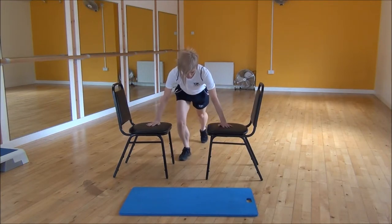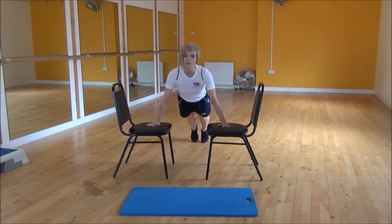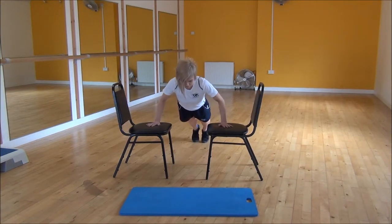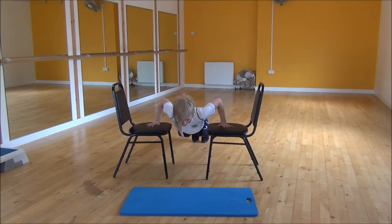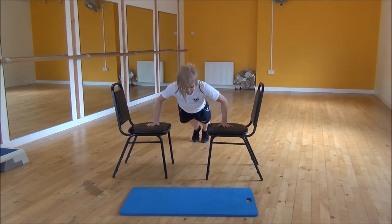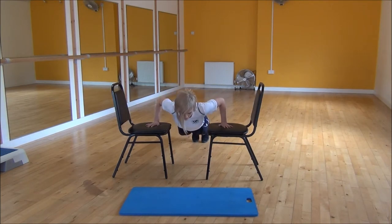From there you're going to walk your feet back, making sure that your body is completely in a straight line. So you're going to engage your core, and then when you're ready you're going to drop down, and then slowly bring yourself back up. You need to make sure that your body remains in a straight line the whole time throughout this movement.